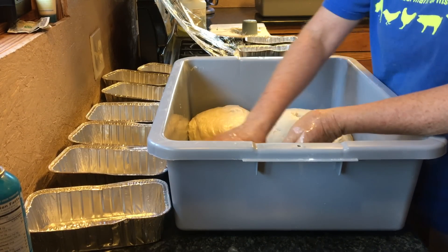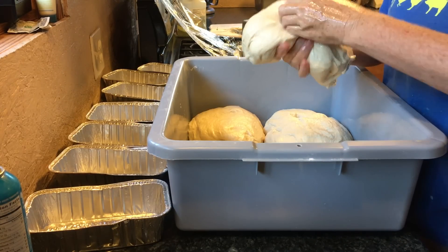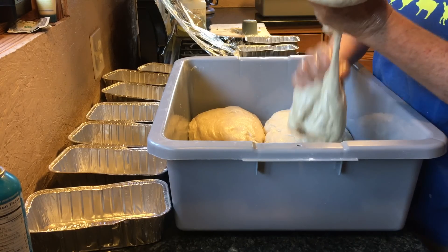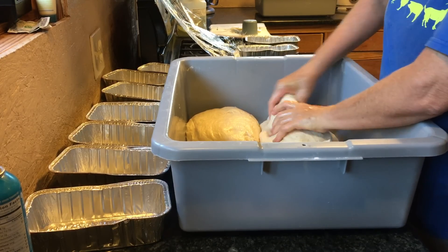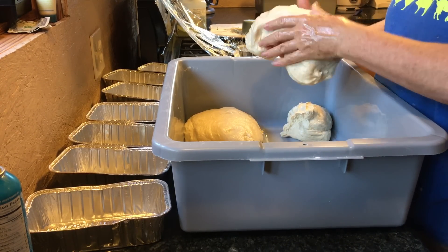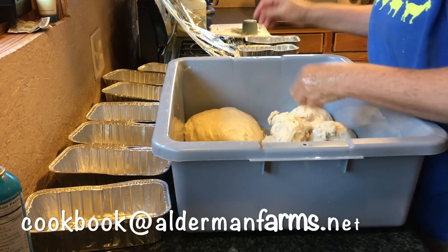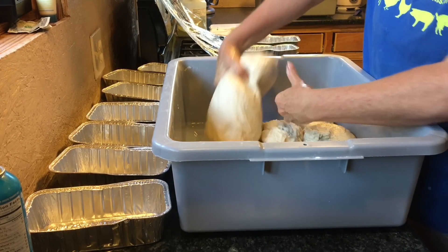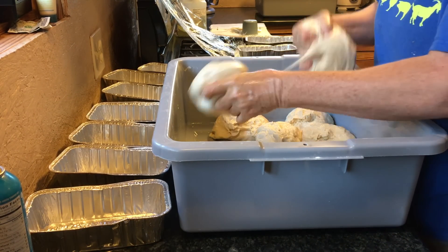It always ends up a little bit different. Aunt Dossie, my aunt that I got the recipe from, is the one that taught me how to shape my bread. She gave the recipe and everything in her book that we actually sell at the farmer's market. There's a way to shape bread where it has the nice rounded top, and she's the one that showed me how to do that.